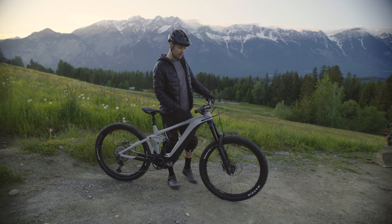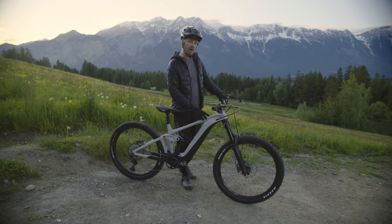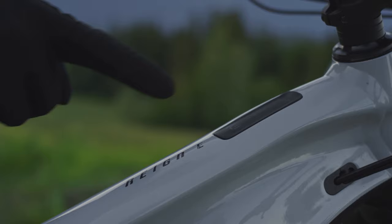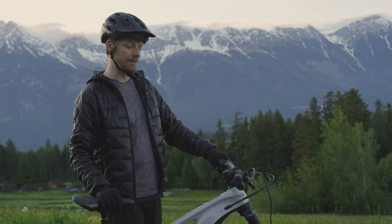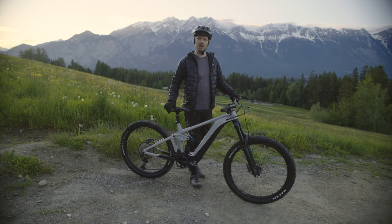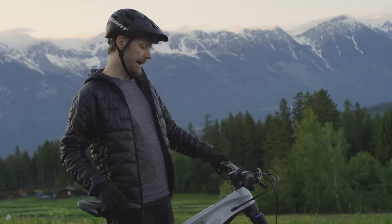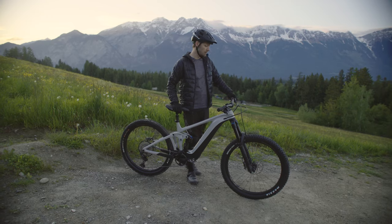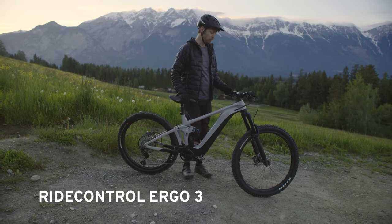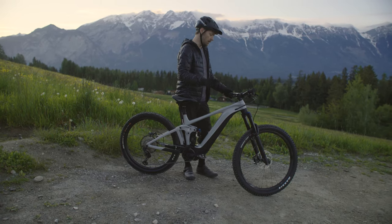Moving to the controls — this is where the biggest user experience changes were made. First is the Ride Control Go, a nifty integrated on/off button in the top tube. One press is all you need. It starts up in an automatic support mode using Giant's advanced six-sensor algorithm, essentially a set-it-and-forget-it support mode. There are also manual modes, which brings us to the handlebar remote — the new Ergo 3. The Ergo 3 is integrated with the grip and can be positioned left or right of the handlebar, whatever works best for you.